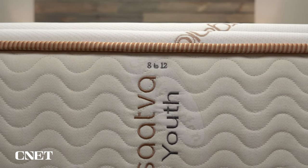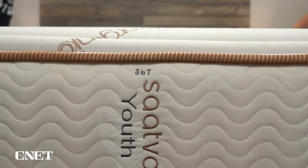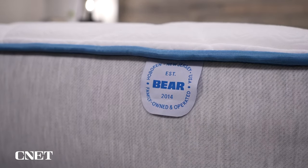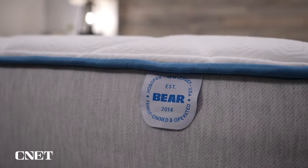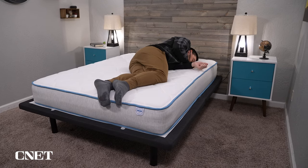With other mattresses specifically designed for kids that we've tested, they get around firmness in a much more clever way. The Saatva Youth mattress and the Helix Kids bed are actually flippable — you have a softer side for when the kids are smaller, then flip it over to a firmer side as they get older. That's a pretty handy feature you don't get on the Bear Cub. However, the Bear Cub mattress is much more affordable than those two beds. For a full-size Bear Cub, you're looking at only $550 after discount, while the Helix Kids and Saatva Youth are going to be over $700 for a full size. So you're saving quite a bit of money going with the Bear Cub.